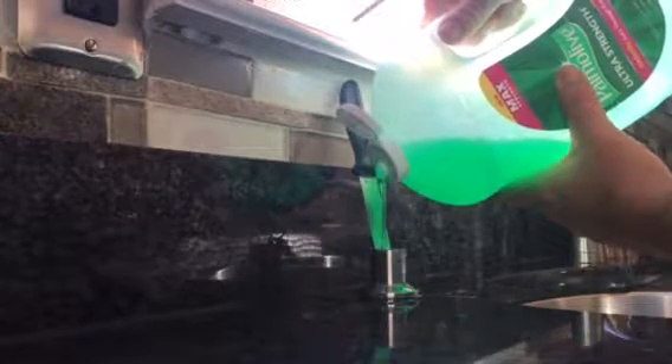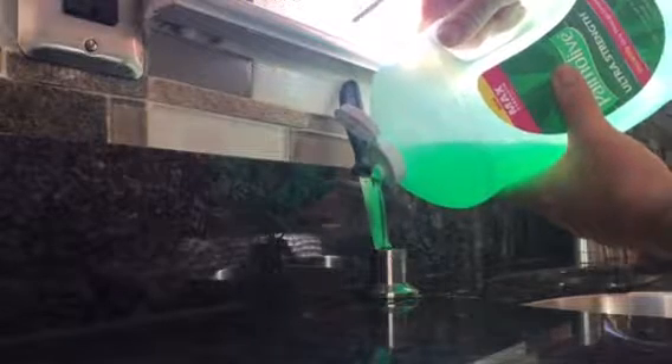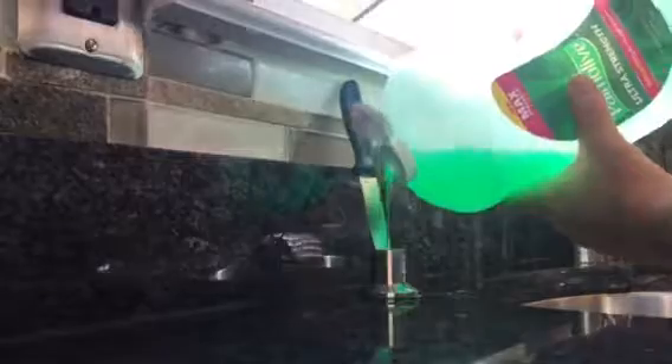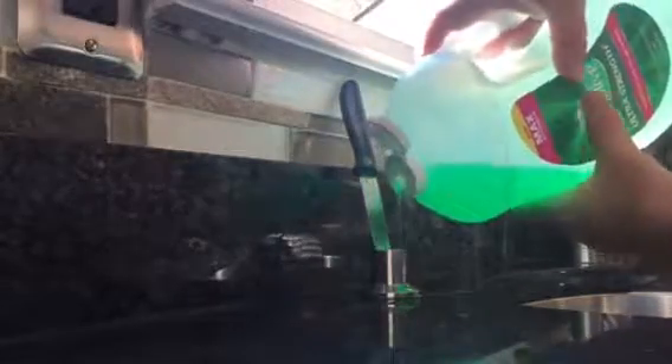Look — I'm just adding the soap nicely and it never overflows when you're using the knife. Even if it's getting up to the point where it's almost overflowing and you let go of the soap, it immediately drains it inside.